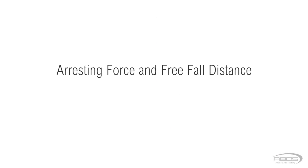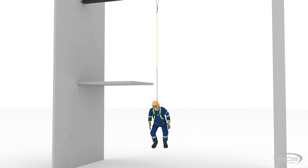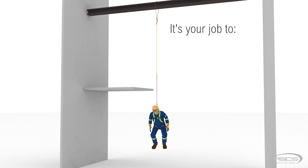Along with knowing how much clearance you need, you also need to make sure you're not injured when your fall is arrested or stopped. We've all heard it's not the fall that hurts you, it's the sudden stop at the end. Your fall arrest equipment is made to absorb the impact forces created when your fall is arrested. But it has limitations, and it's up to you to make sure you don't exceed them. It's your job to inspect the equipment before you use it.